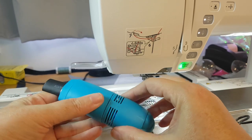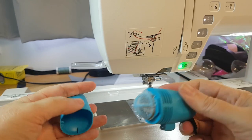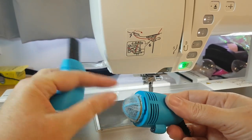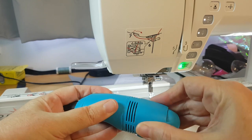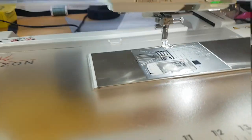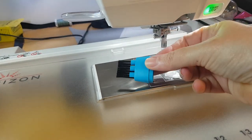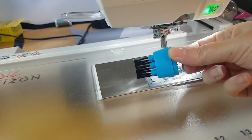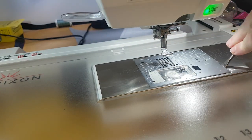It has two different speeds and comes apart with a dust collector, making it quick and simple for you to clean your sewing machine. It also comes with two separate brush heads so that you can get into all of those tricky places.